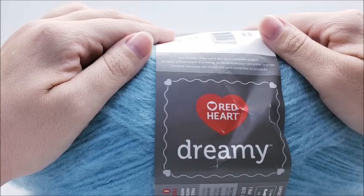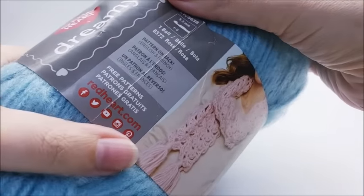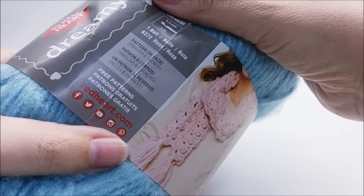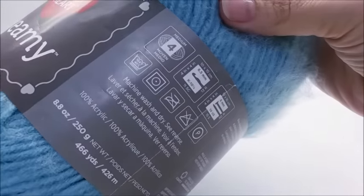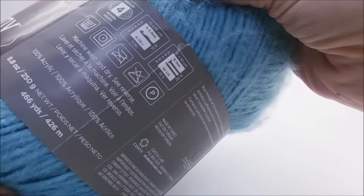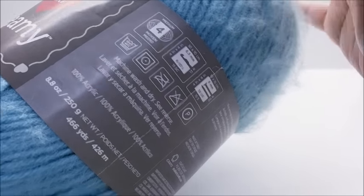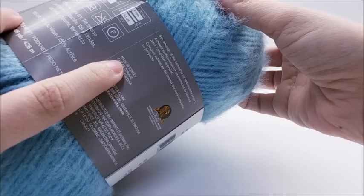So, Red Heart Dreamy. It does come with a free pattern. It is 100% acrylic, says to machine wash and dry, and it's classified as a medium four weight. It is made in Turkey.